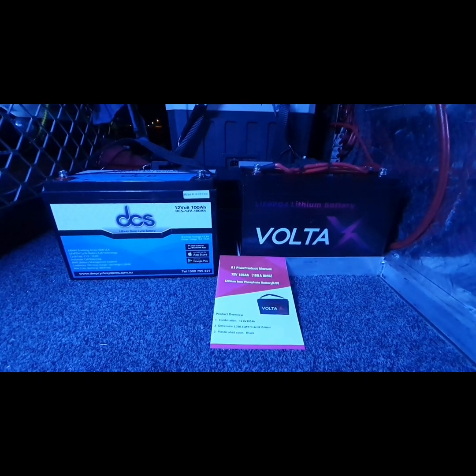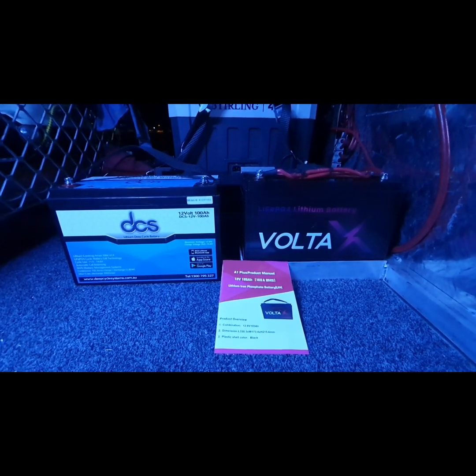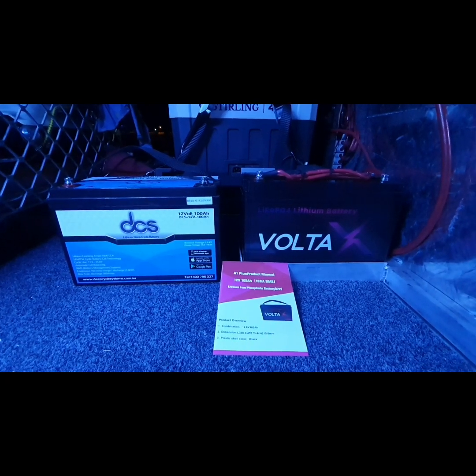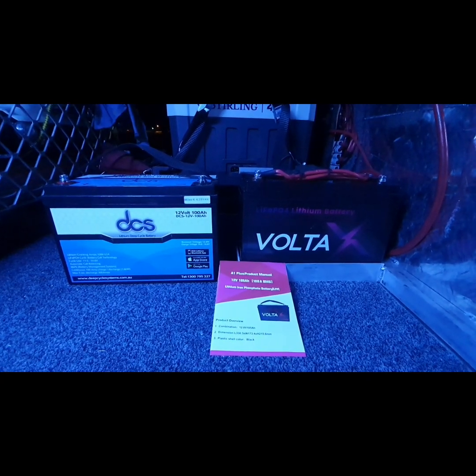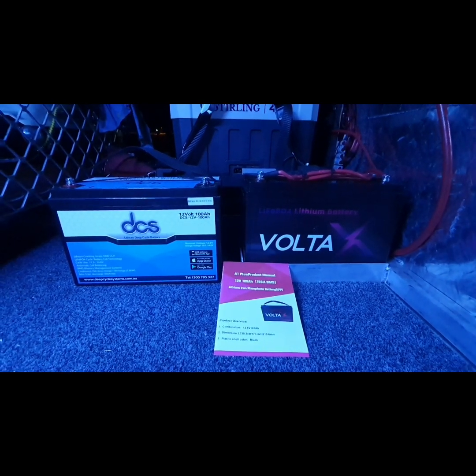The DCS had Bluetooth and everything I wanted. I actually had the Victron monitor as well, but I sent that back and got a different one because the DCS actually came with the Bluetooth connectivity. Although the DCS was full of crap — it just didn't work. A few emails later and still nothing.